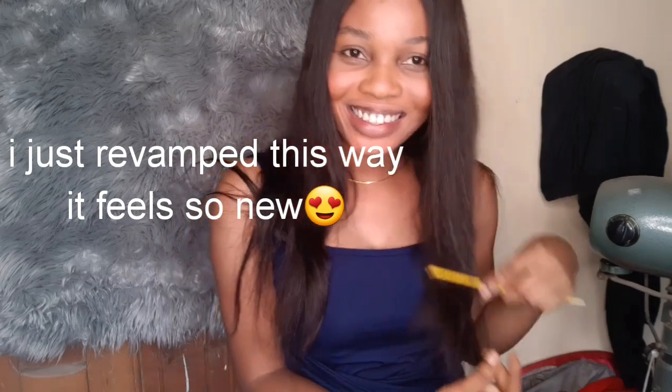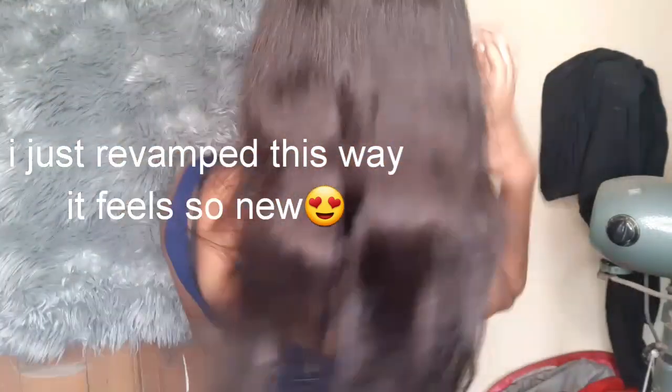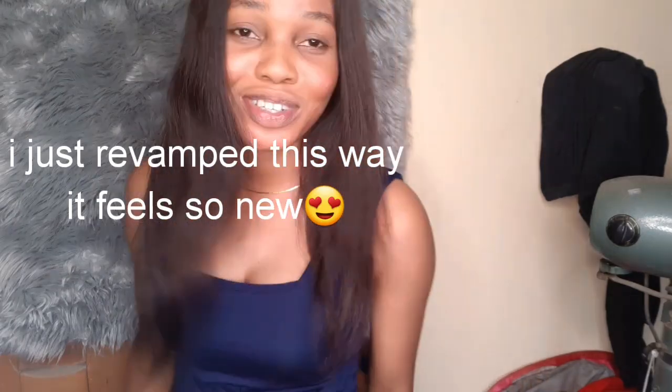Guys, I just redid my hair and I'm just feeling this hair right now. You cannot imagine how much I love this hair, but that's a video for another day. Let's go straight to this video.